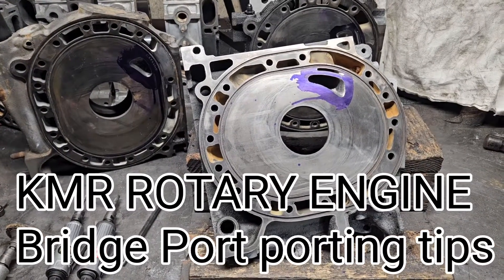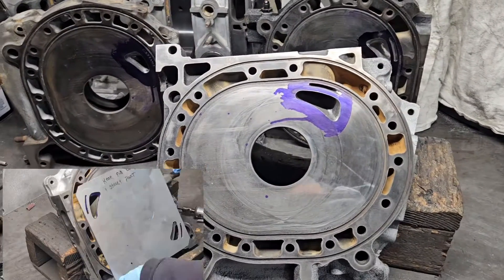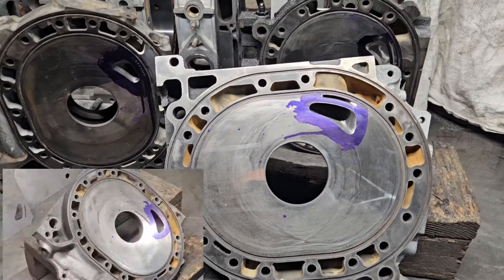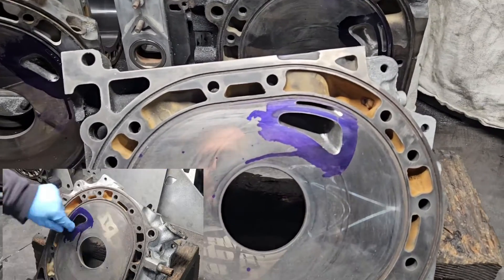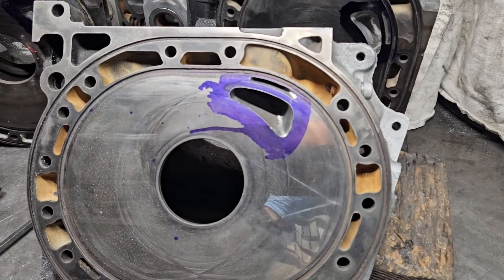KMR, Kyle Mohan Racing, going to talk a little bit about bridge porting. Got a tip for all the people out there doing their own porting work. And if you do a lot of porting work, you probably already know this, but I figured if it's your first time doing a bridge port or if you're trying to improve your bridge porting techniques, I think this is going to be helpful.